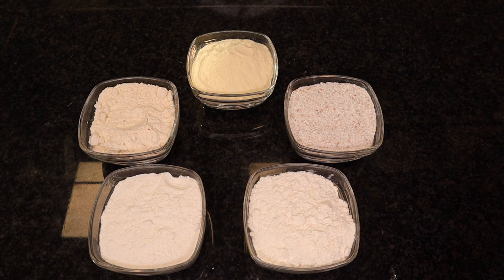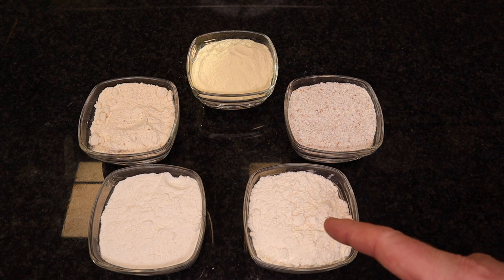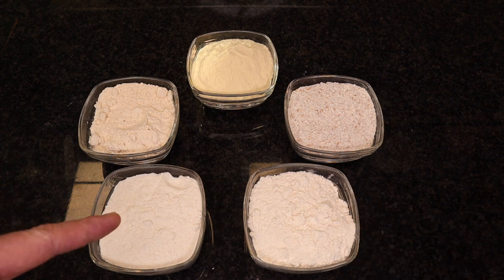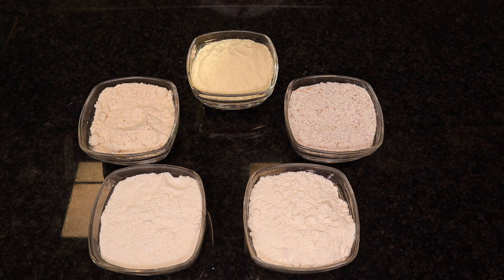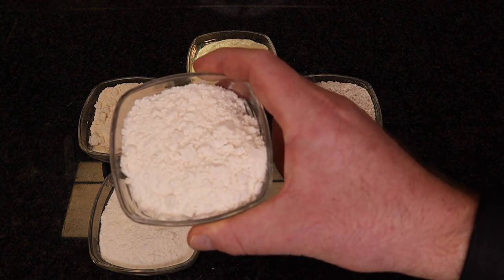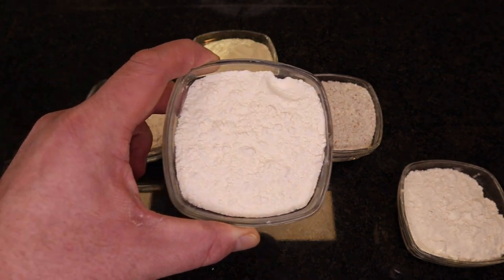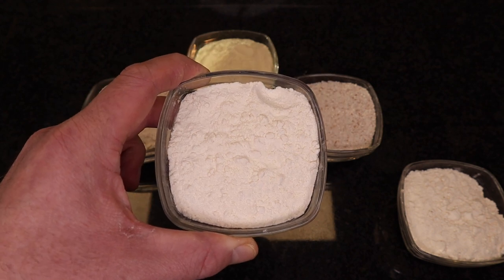Here we have a couple of different flours which I'm going to briefly explain. That doesn't mean you can stretch your pizza dough with all of them, so just be aware of that. These two flours: this is the double zero flour and this is the one zero flour. The double zero flour is mostly used for the long-time growth of your pizza dough, while the normal zero flour is usually used for the short-time pizza dough growth.